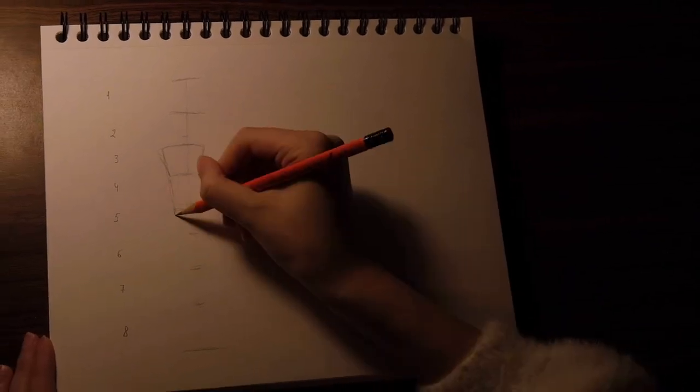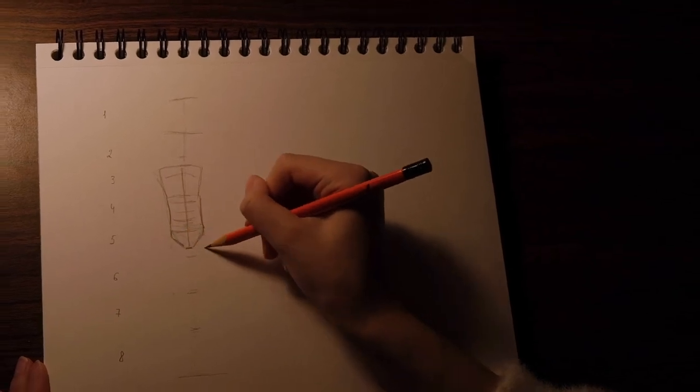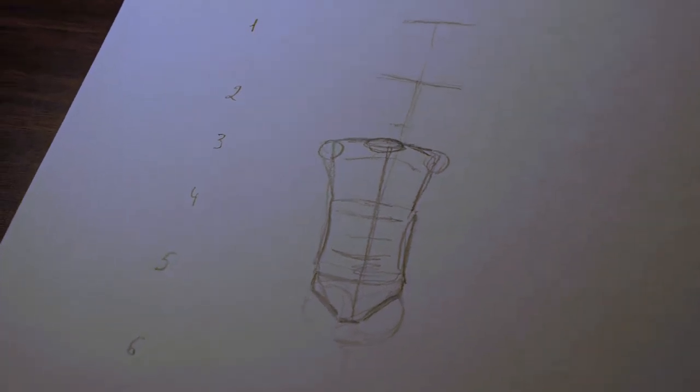Other people prefer to draw the ribcage first and the abdomen after. You can use whatever method you prefer. Draw the hips and the crotch like if our person was wearing a short swimsuit or underwear. Your drawing should look approximately like this.